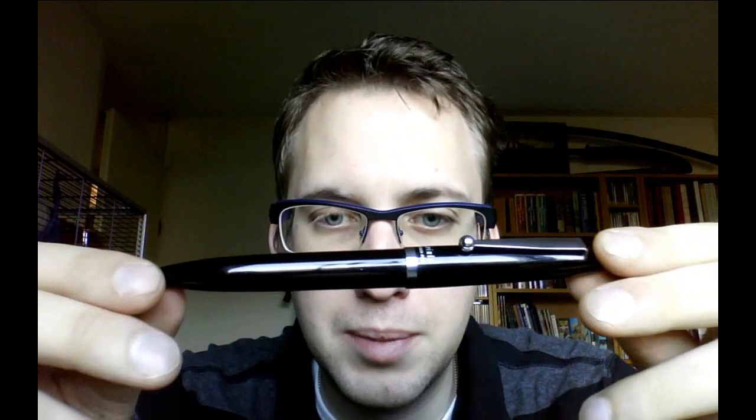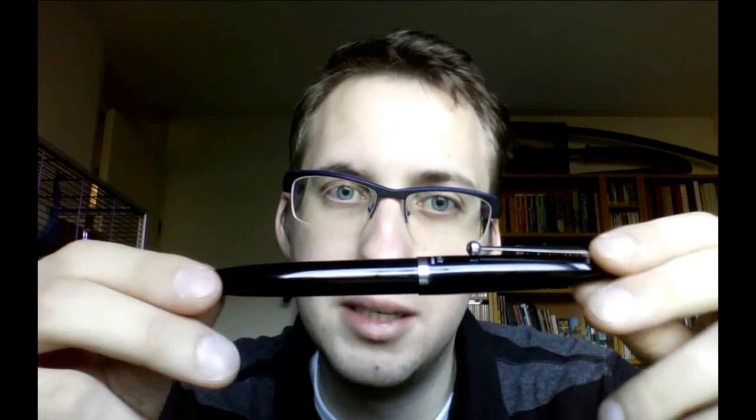As to packaging: the pen at $16.50 just came in a little plastic sleeve and nothing more — no box, nothing. Is that a problem? I don't really care. $16.50 and you get this pen: aluminum, not plastic, nice nib. The converter is sold separately, but it will also take international cartridges.